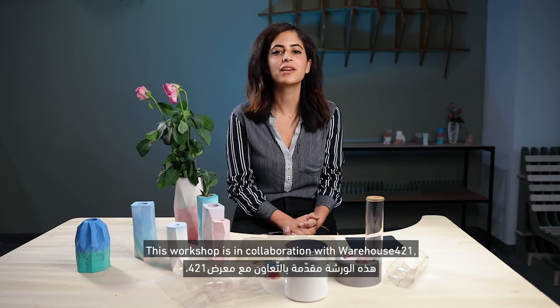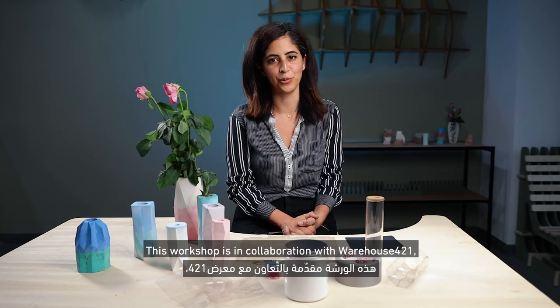This workshop is in collaboration with Warehouse421. Please join us. We'll see you next time.